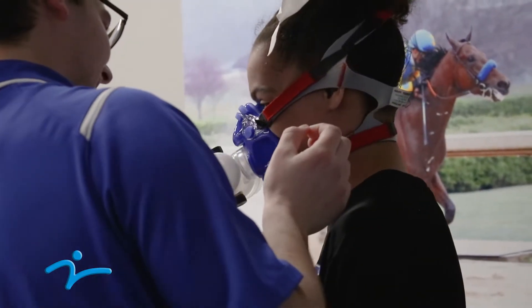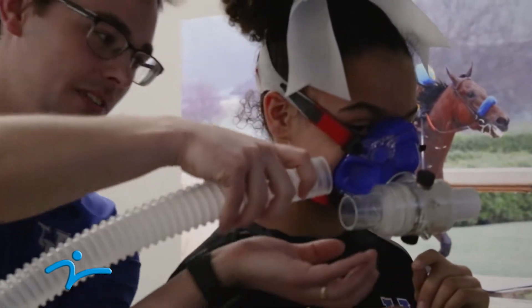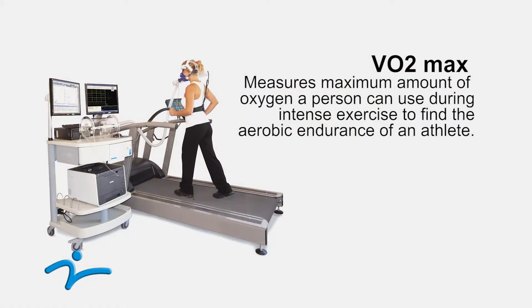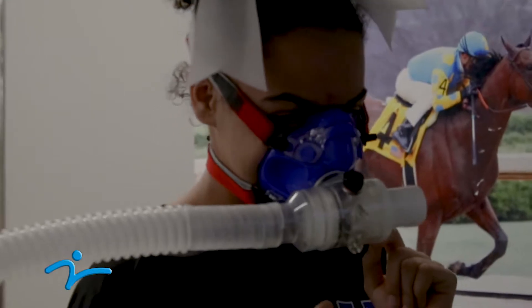Does that feel okay? Not too tight? All right, then you can go ahead and face this way. I'm gonna hook this tube up right here. So what we do here is we do what's called a VO2 max test, where you can actually measure the maximum amount of oxygen you're able to consume when you're running. We hook them up to the mask and then do a test where they run for as long as they can until they reach their maximum value.